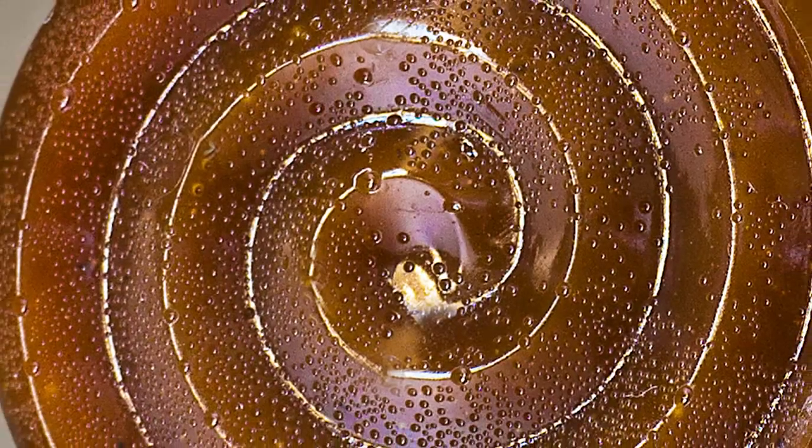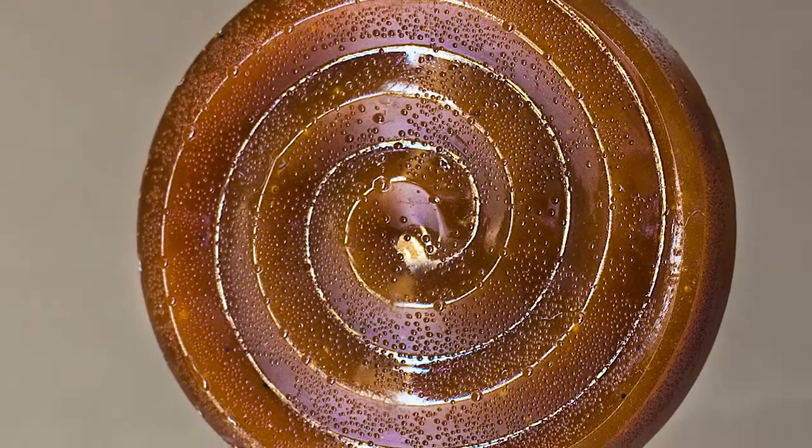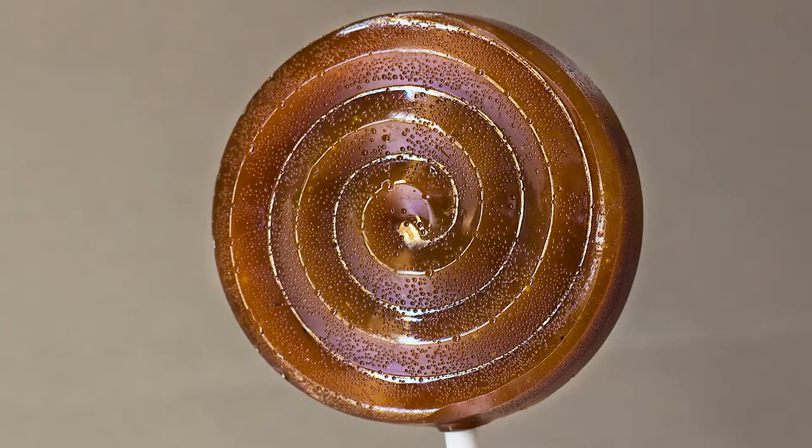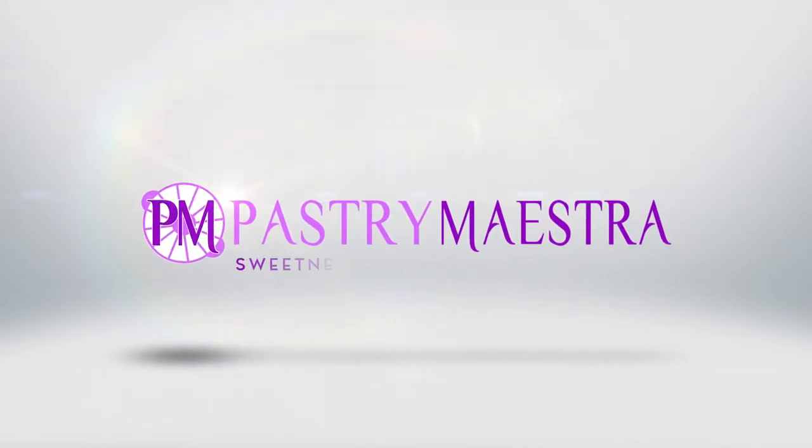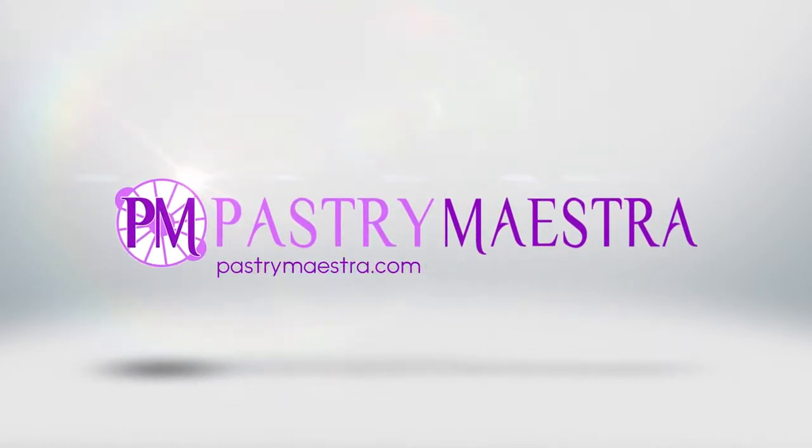Welcome back to Pastry Maestra. I'm Teresa and today I'm making butterscotch lollipops. Butterscotch is a hard candy similar to Toffee and Buttercrunch, only instead of regular white sugar, it is always made of brown sugar, with the addition of butter, glucose syrup, vanilla and other flavorings.